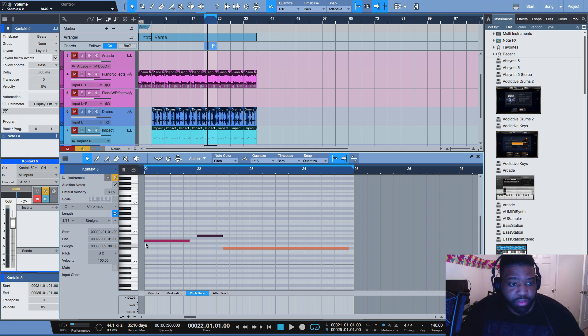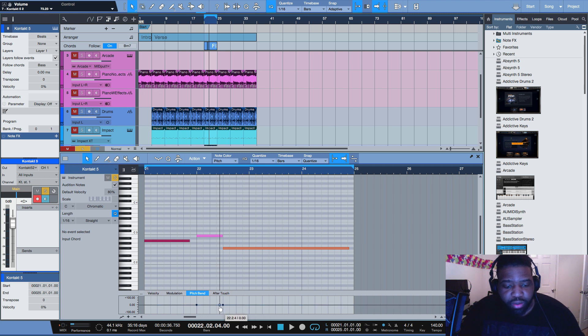One of these tools is a pencil — I can't remember which one. I want to start at zero in pitch bend. Now go back to the arrow. I'm going to start from here to here and create another one so I don't mess with anything over here or over here. I want it to go down.